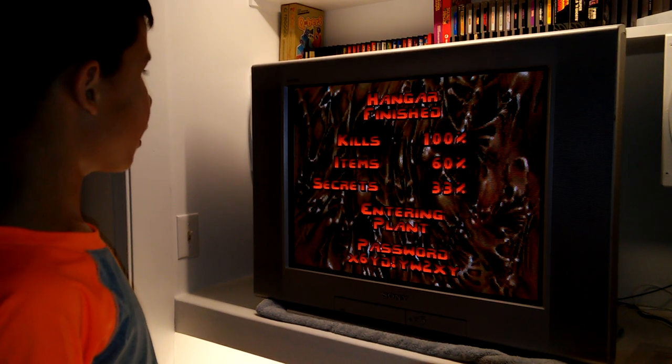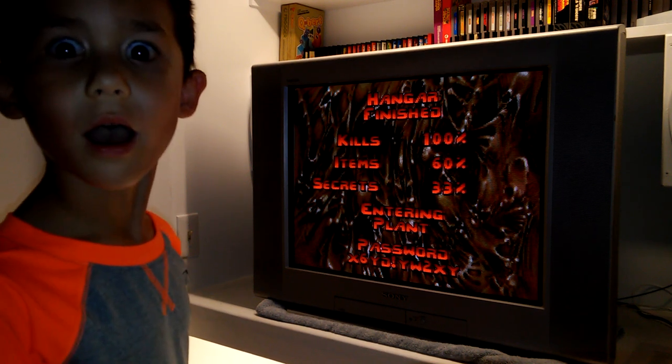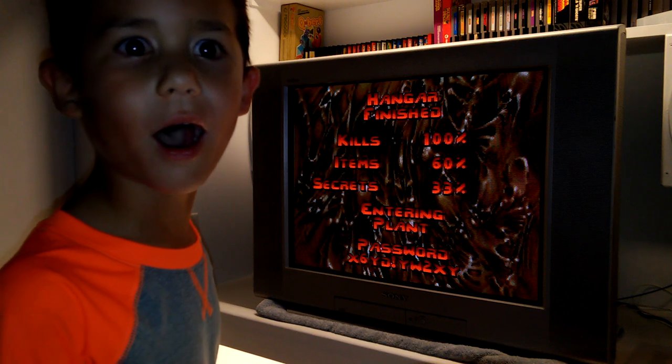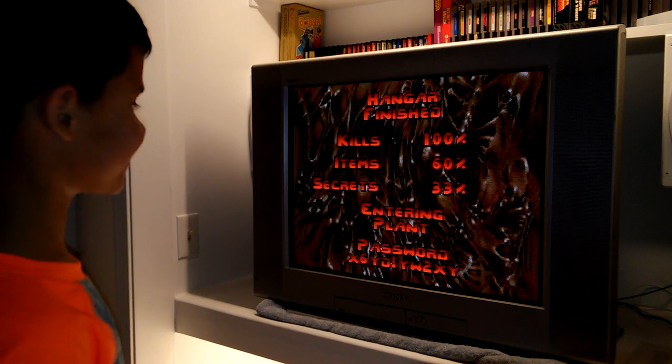Damn dude, you got 100 kills — you killed everyone! 60% of the items — just over half — and about a third of the secrets. All right man, hit the button.